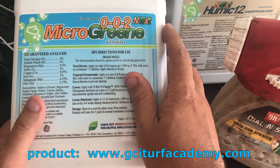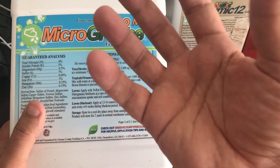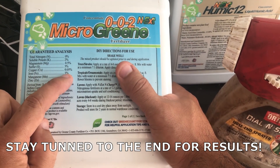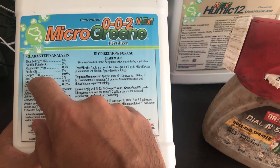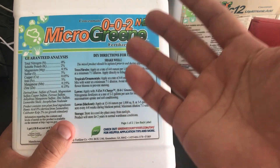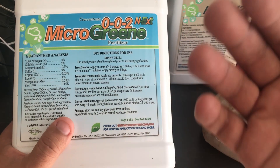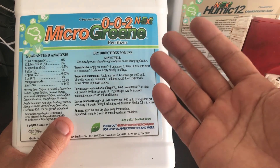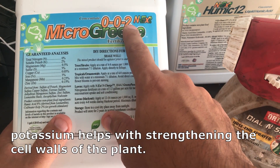I'm going to throw down some of this Micro Green 0-0-2, which is essentially like a multivitamin for the lawn to give it a little boost. This is one of my favorite products because the iron in it — three percent — will give you a green-up in 24 hours. Things like magnesium, sulfur, and copper work in the background; you don't necessarily see results from them, similar to taking a multivitamin. Two things I know will work fast into the plant are the iron and also the potassium, which is going to help strengthen the grass.